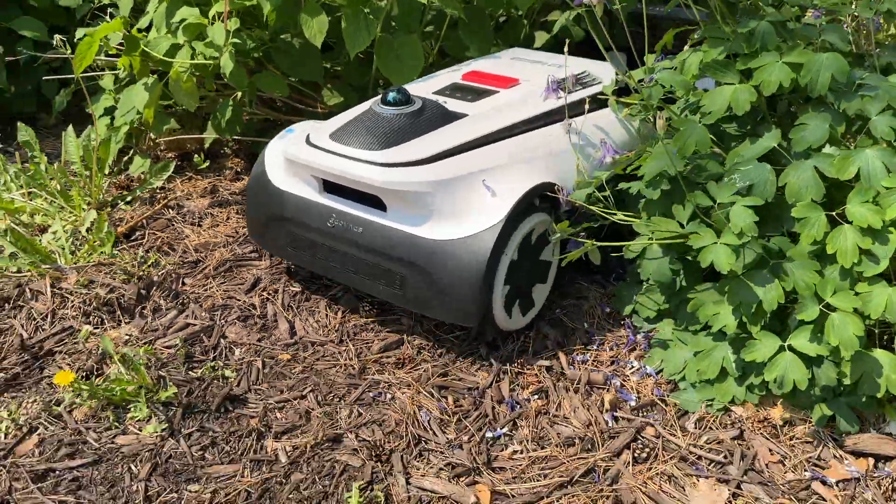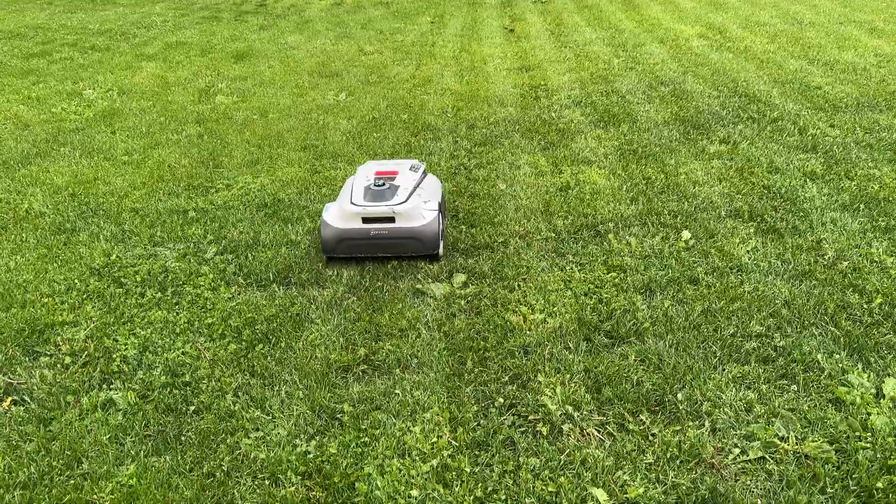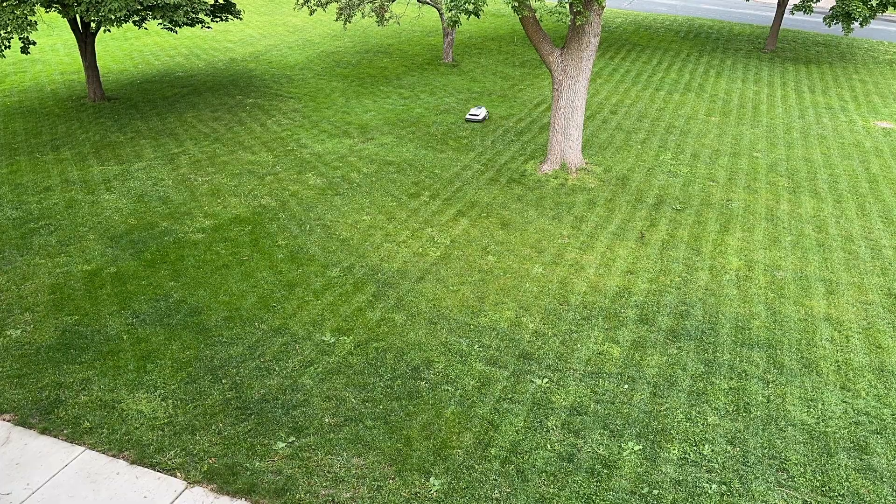I'm going to show you how easy this mower is to set up and what the mapping process looks like. Then I'll show you what this machine is capable of, what it's good at, what really impressed me, and I'll also tell you what I don't like about it.